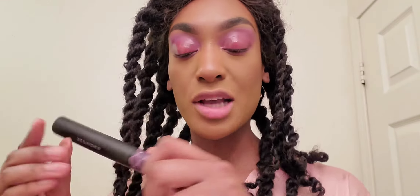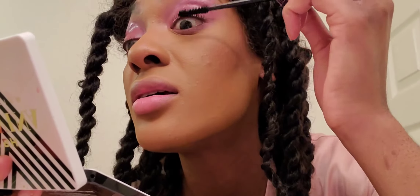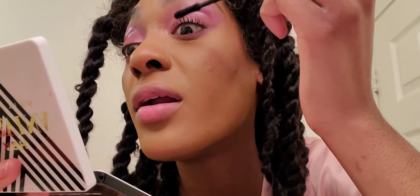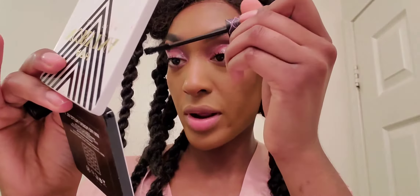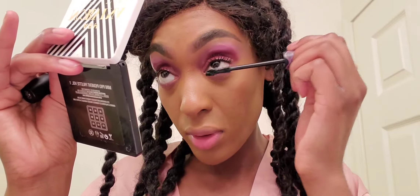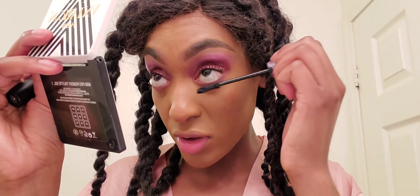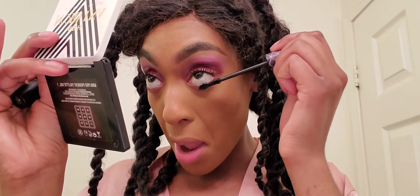The next step is mascara. I'm using my Sephora Collection Lash Craft Big Volume mascara. I don't really have that swing back and forth technique down, but I'm working on it. You can choose whether to put mascara on your lower lash line — it does change the look — but since I'm not doing eyeliner I might as well add a little more drama. With these kinds of looks it's totally okay to be rocking spiky lashes because it's a vibe.